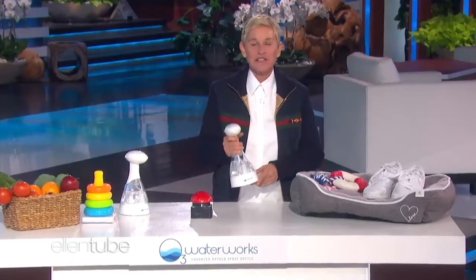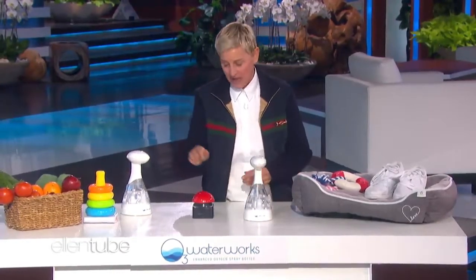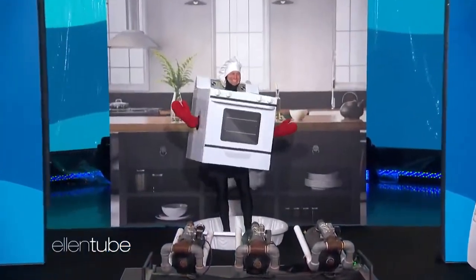It even handles bigger messes that can happen when you're cooking. I'll have my friend, Andy the Oven, show you what I mean. There you are, Andy the Oven. Kids love to play with Andy the Oven.